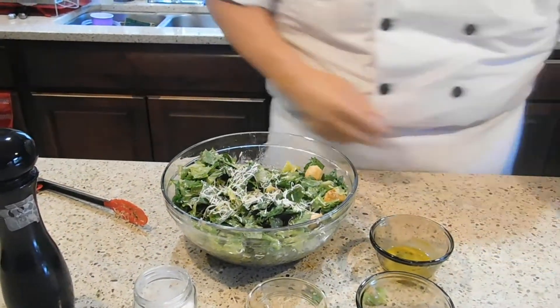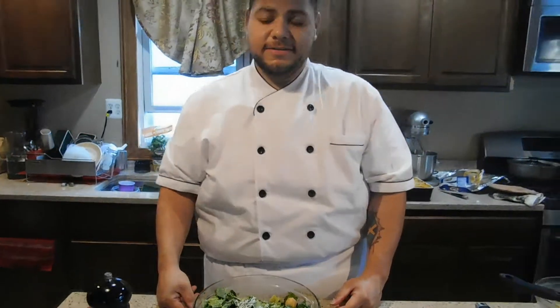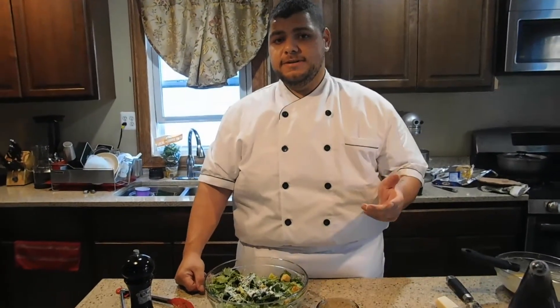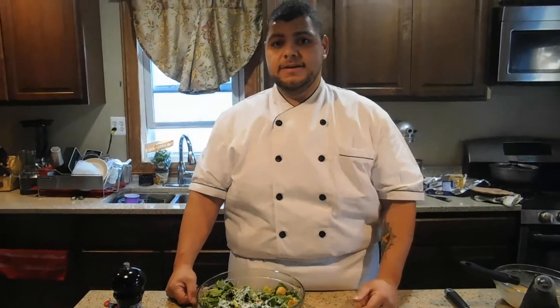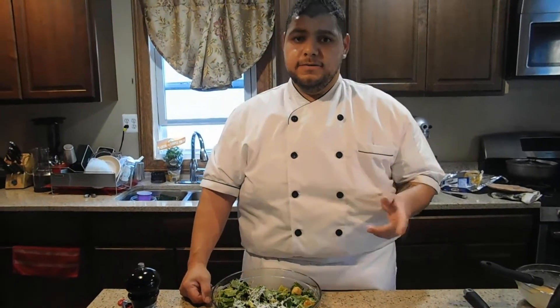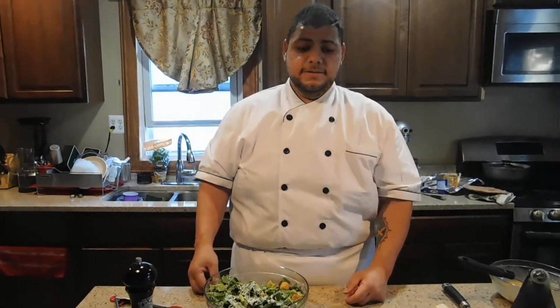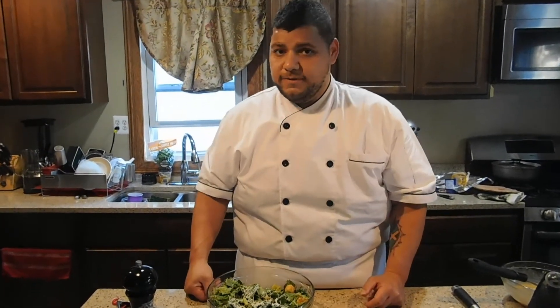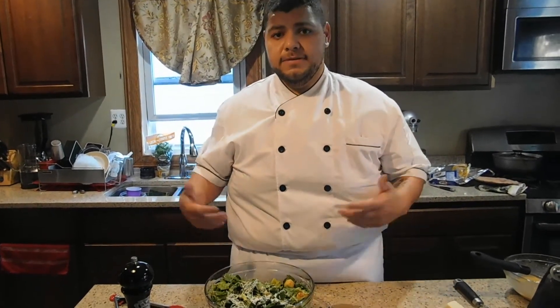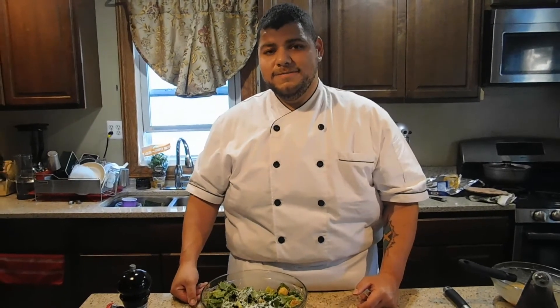And there you have it — classic romaine salad. If you like the video, please like and subscribe to my YouTube channel. You can find me on Facebook at www.facebook.com/sweetlifecaterer. Drop me a comment if you want to see more videos. If you want to learn something new, just let me know what you want to see and I'll put it up for you. Enjoy.